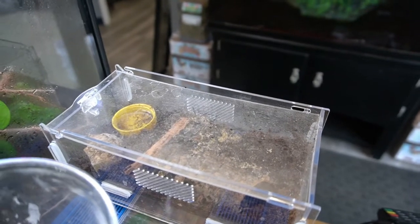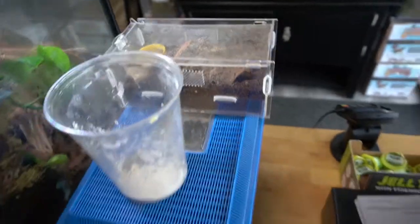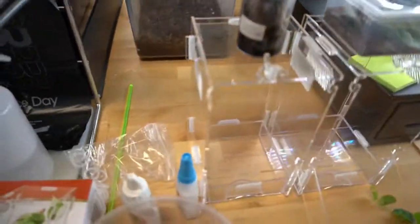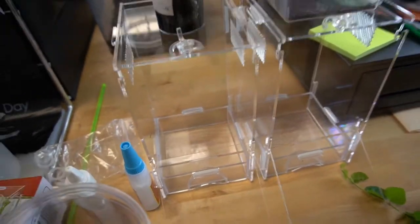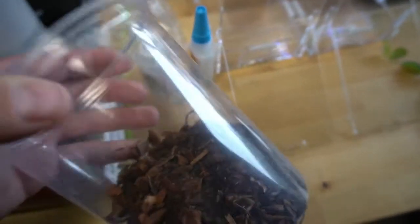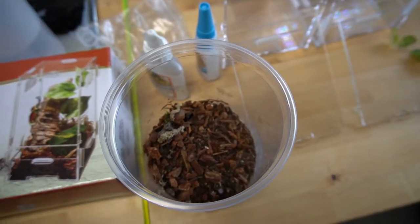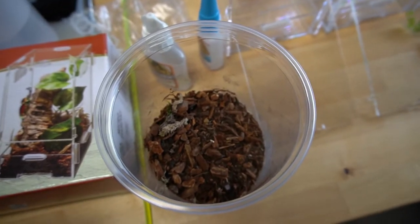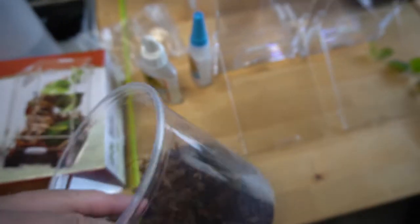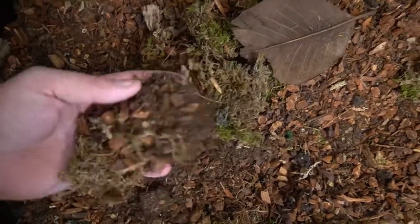The other one is a Red Knee. I'll put the scientific names for all three of these down below in the video. We have these two enclosures already built. We're actually going to use a substrate that I just made. It's a mixture of Reptobark, Sphagnum moss, Reptsoil, Cocoa Husk, and a couple other different things. It has leaf litter and moss, and it's a really good combination. It's going to hold humidity very well for these guys.